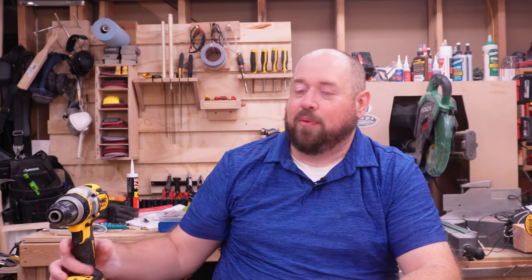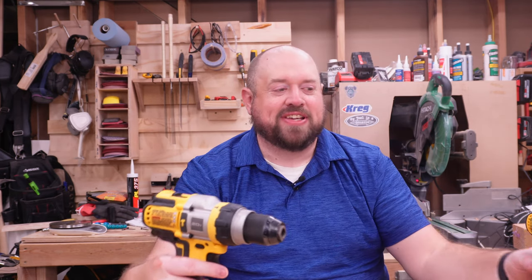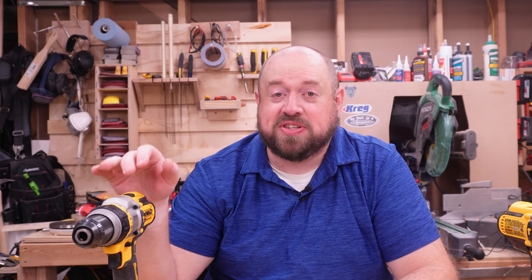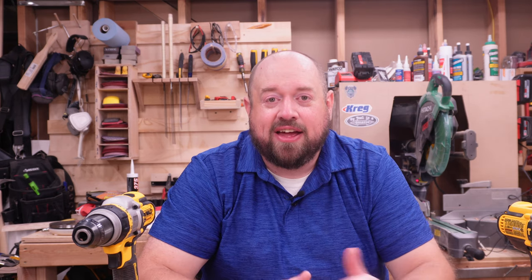Previously, about two years ago, DeWalt kind of saw the same thing and so they came out with the DCD-999, the Flexvolt Advantage hammer drill. On the outside, these tools look just about the same — there are some subtle differences, but for the most part they look like the same tool. But DeWalt is actually promising 42% better performance when paired with a Flexvolt Advantage battery, specifically mentioning the six amp hour that comes with this in the kit. We're going to test it against the DCD-996 and figure out if it's worth the upgrade and if you really see that 42% more performance.